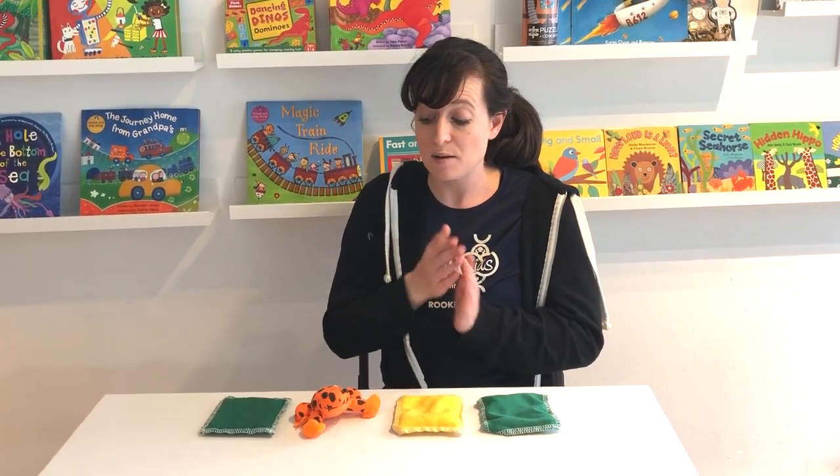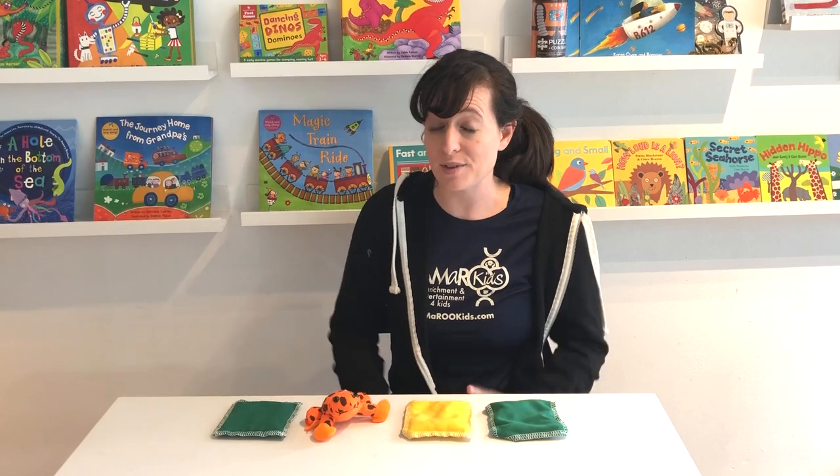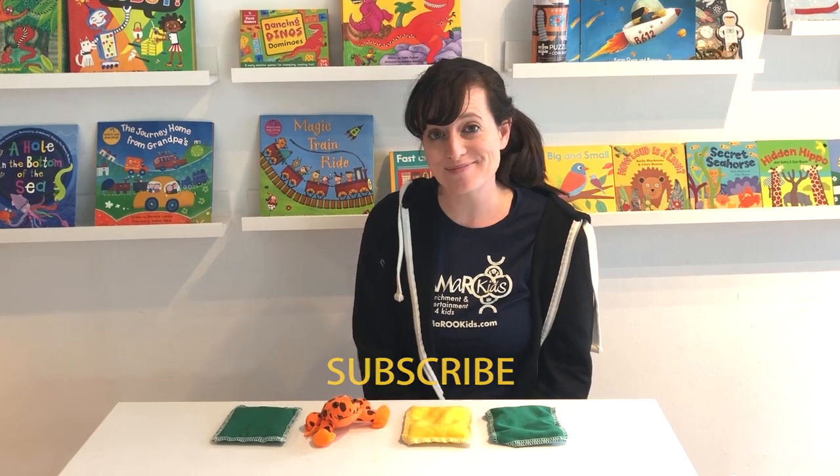You can even have the children take turns organizing the beanbags and frogs into different patterns and trying out those rhythms — they have a lot of fun with that. So that is my rhythm game for today. Thank you so much and don't forget to subscribe. Bye!